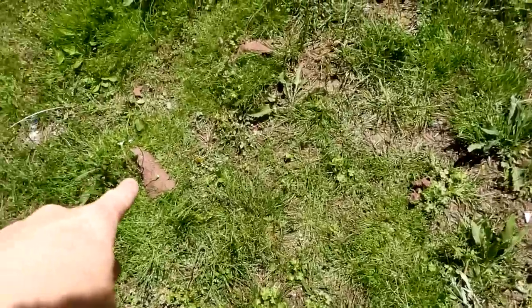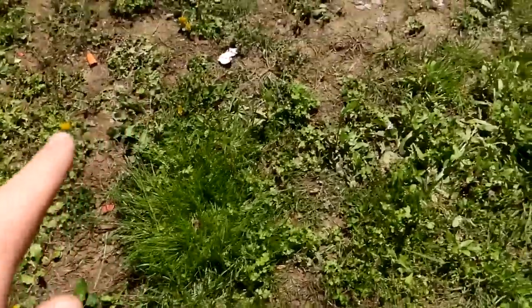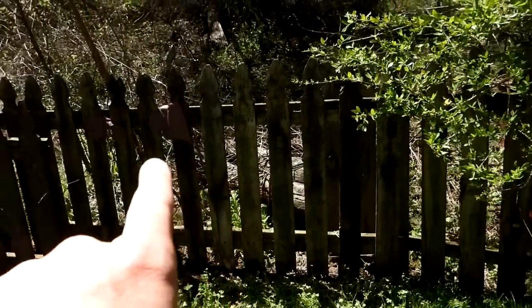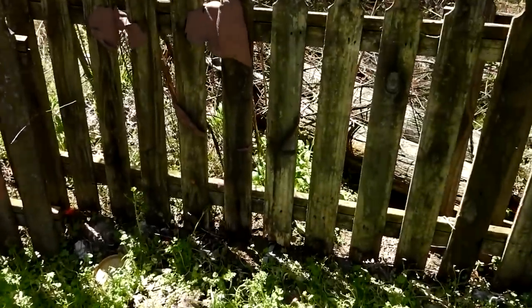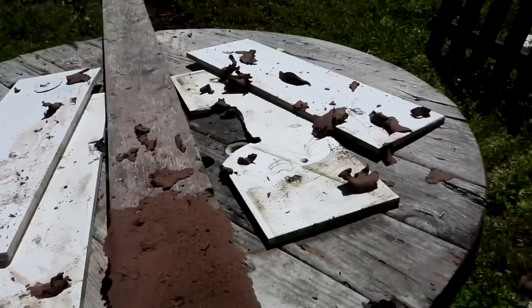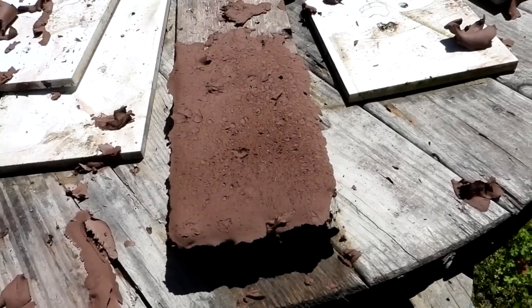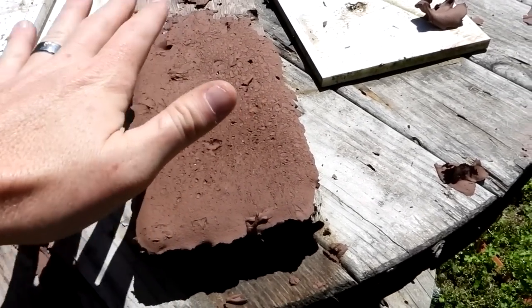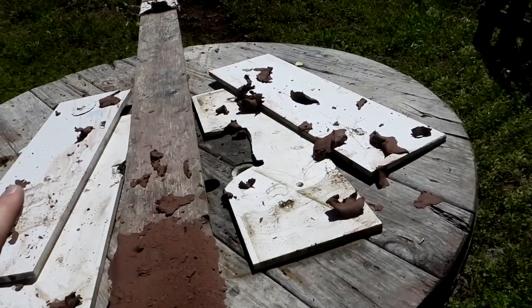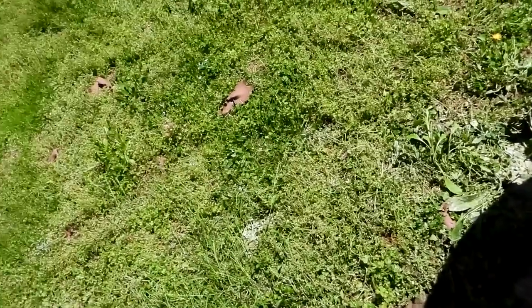Walking up to it, looks like we got some pretty similar results — not a whole lot left. Just little bitty giblets everywhere, some more over on the fence over there. Coming up to the table, it's a little bit different — we've got like confetti of clay all over the table, and then a big old flat piece here, probably the bottom that just got pancaked and then exploded. Maybe the slow motion will give us a better idea of what happened.